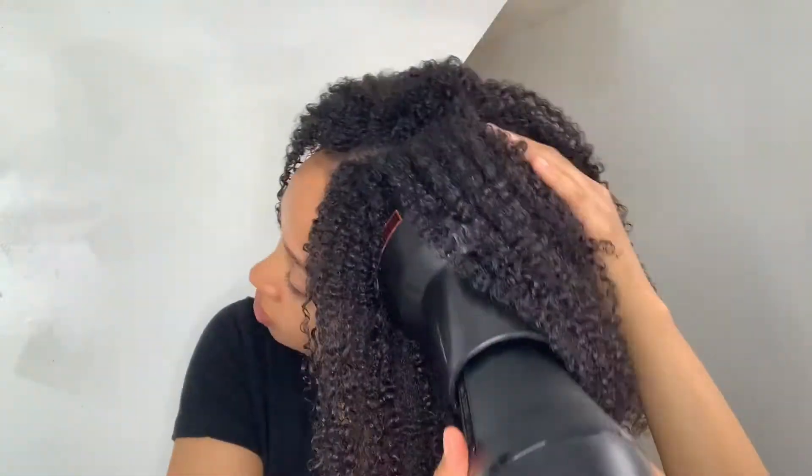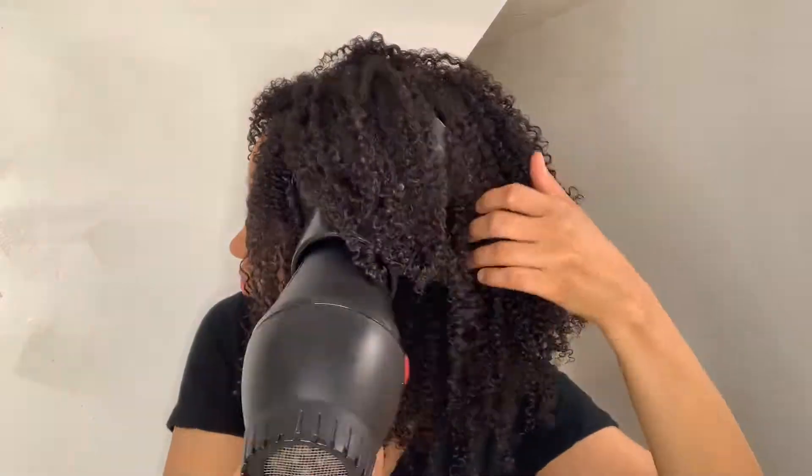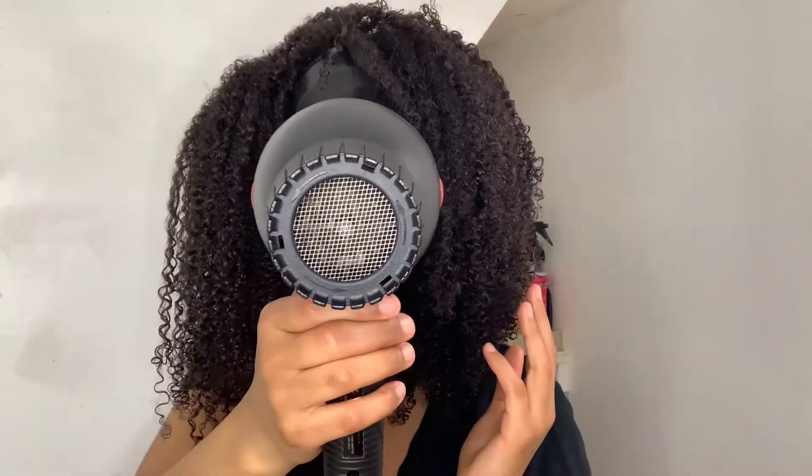I always air dry my hair for a few hours before I diffuse it. I'd say it's usually about 75 to 80% dry by the time I go in with the diffuser, depending on how long I air dried.